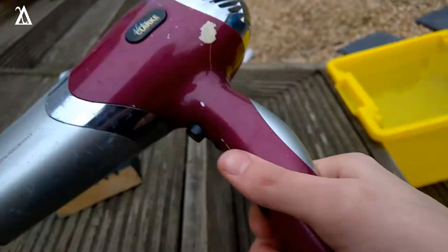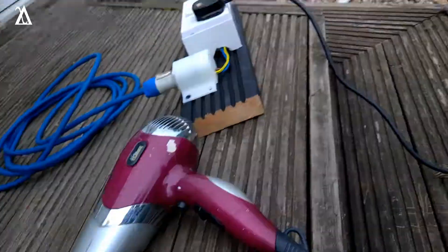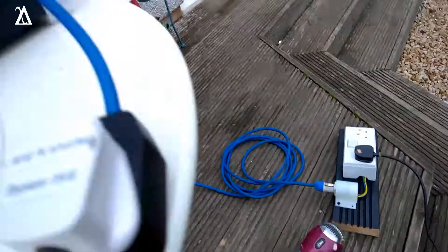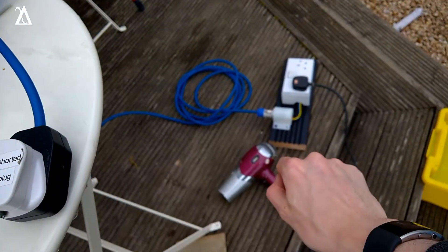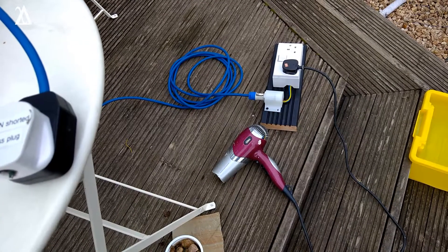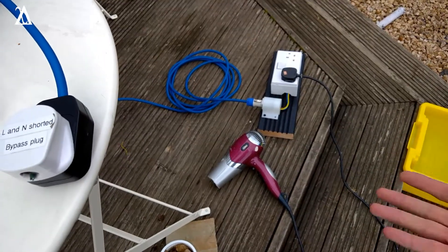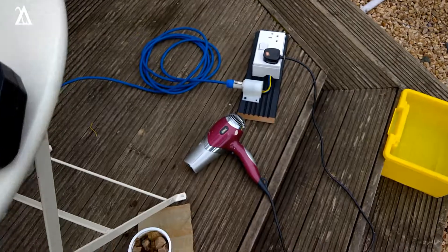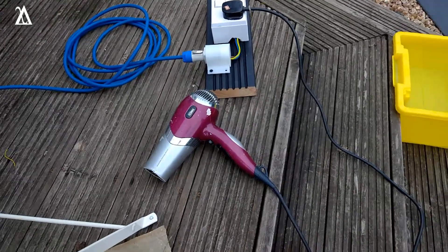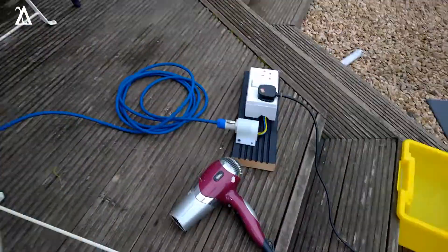I'm going to run this in air first and take some measurements. I'm going to run it on the high setting because that's what I'll use when I stick it in the water. I'm not going to worry about the cool setting because you need to hold that button in to turn it on — it basically turns off the main element and uses a little low-power resistor divider to power the motor. I think these are about 300 watts. And I'm not going to be holding that button down while it's in the bucket of water, for obvious reasons.